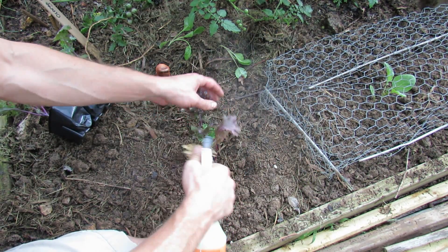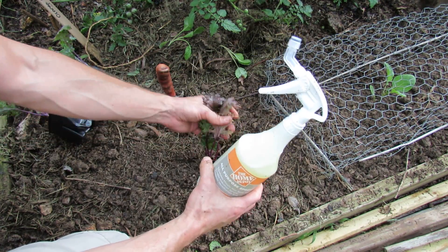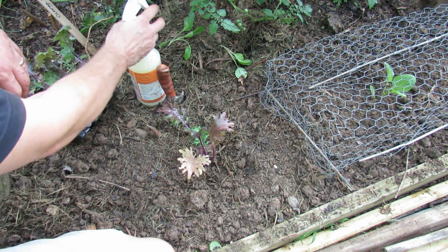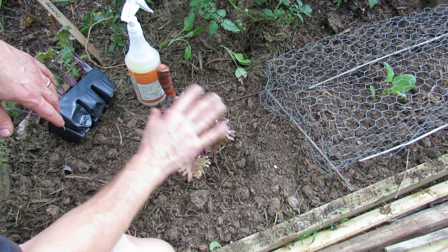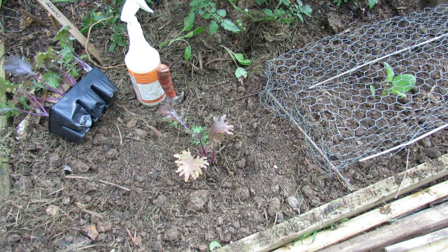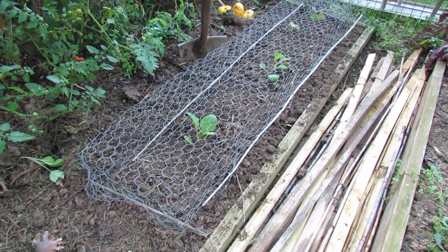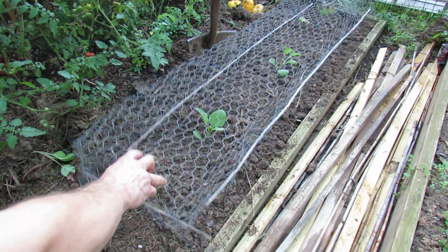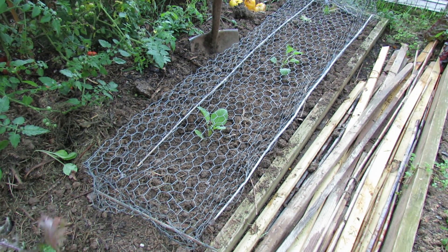I'm going to spray it down again with my neem oil and soapy water spray — it's 32 ounces of water, about one teaspoon of soap, and one to two teaspoons of neem oil. That will protect it from insects, but also from that white moth that lays the cabbage looper on all of my greens. There's the rest of the kale and collards. I also have rabbits that get in here, so I use this chicken wire covering to cover this up until it gets to size and protect it from the rabbits.